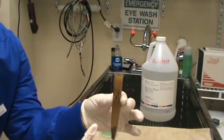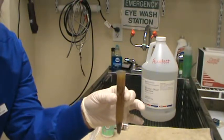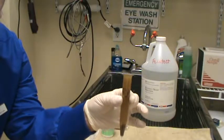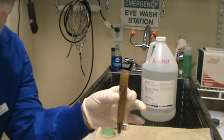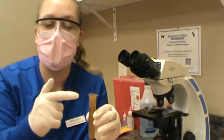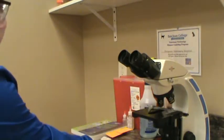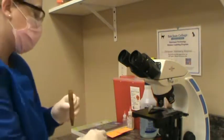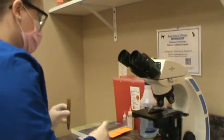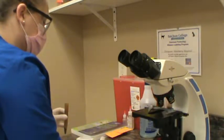We're going to set the coverslip on top and let it sit for about 15 minutes. If there are any ova in the sample, they're going to float to the top — or at least that's the idea. We'll let this sit in a little rack. Here is our sample that's been sitting for 15 minutes with the coverslip on top, and we're going to transfer the coverslip over to our microscope slide — just slide that off and place it on the slide.